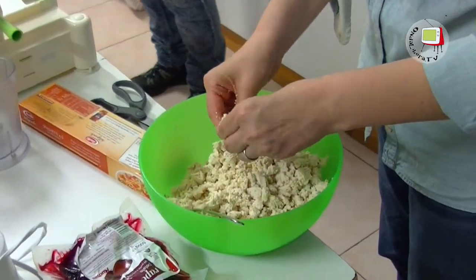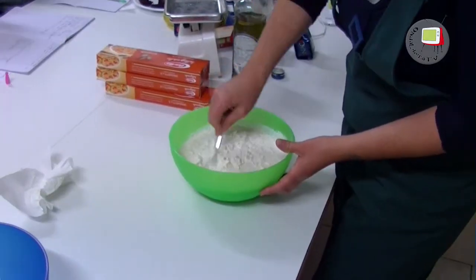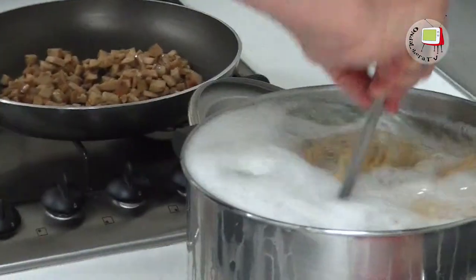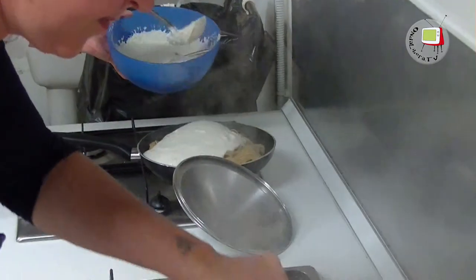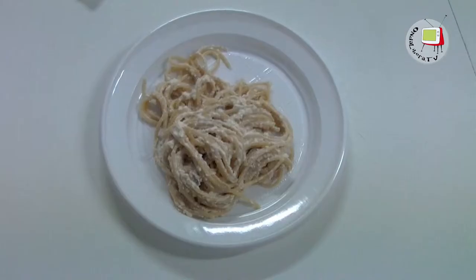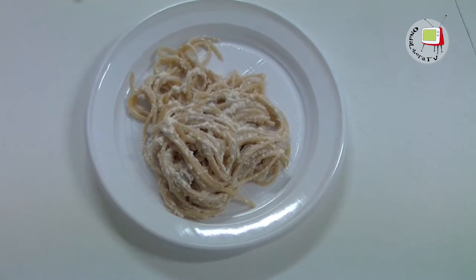Then we added the tofu, mixed the tofu with the pasta, combined the soia and the tofu. I united everything and they are ready to be eaten.